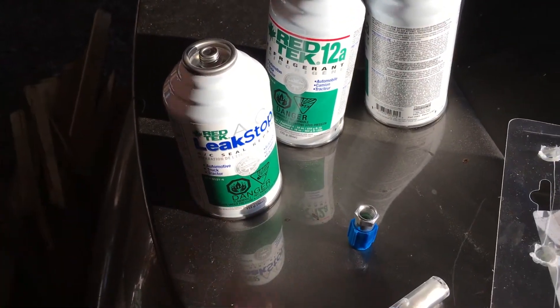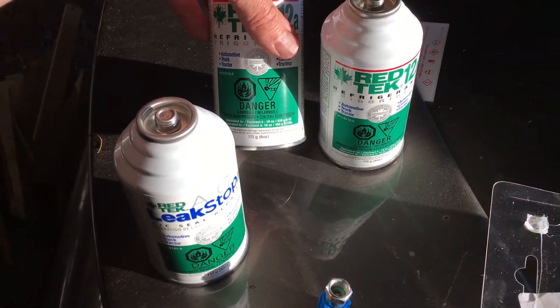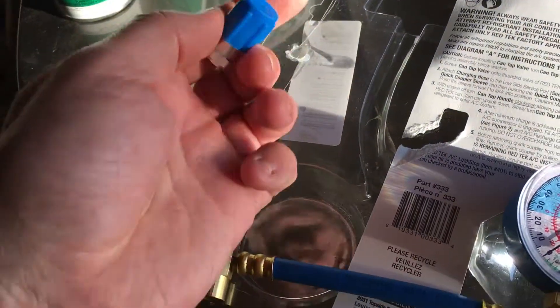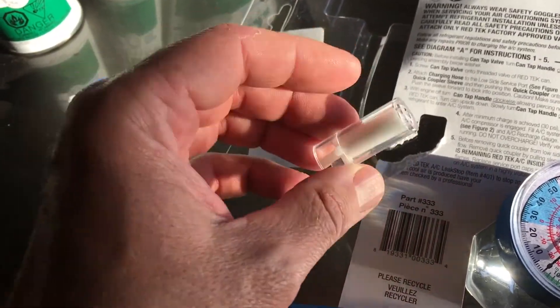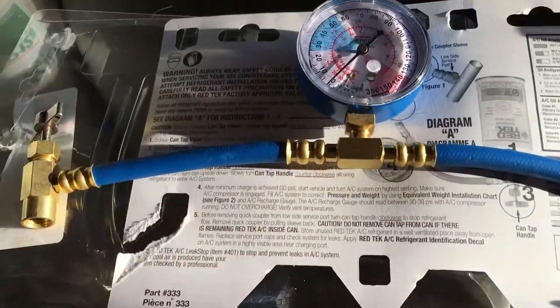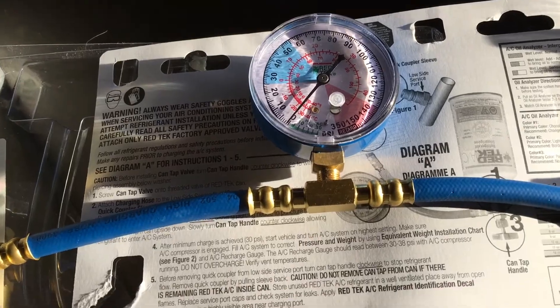We have a can of leak stop — at this point I don't know if I have a leak or if the car is just five years old and slowly leaked out. We have two cans of Red Tech 12a refrigerant, which is an R12 or R134a equivalent type of refrigerant. There's also a cap and another small fitting the instructions don't explain. The key to the whole system is the pressure gauge, which is how we'll base our system fill.